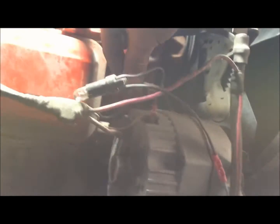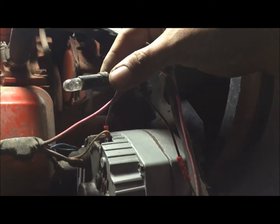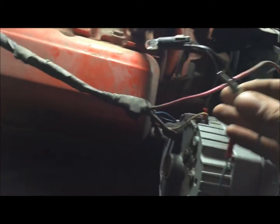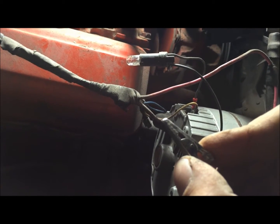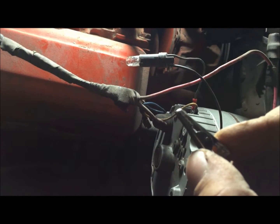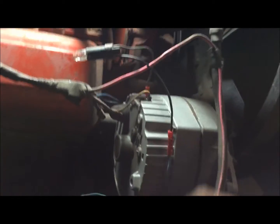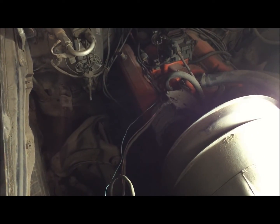This will turn on hot from the key, so you need to get this out of the way — do not wrap it with tape. This will also show you how to add a dummy light to any alternator like this. We've got that plugged into the number one terminal, and we're going to hook this directly to positive on the battery to simulate the key being on. Then when we start the motor and it starts charging, it should shut the light off.